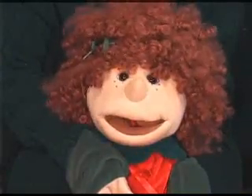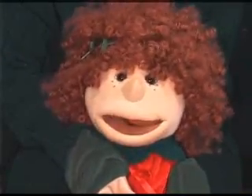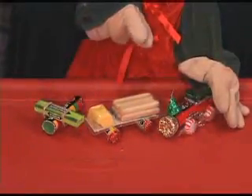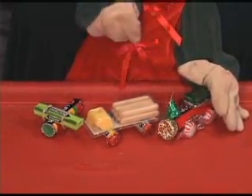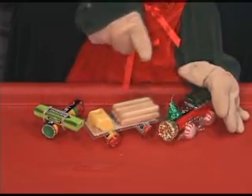So there we have our airplane, our truck, and our train. I hope you had fun making them today and have lots of good presents to give to your friends.